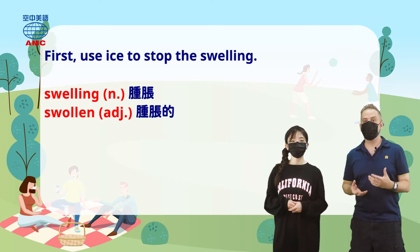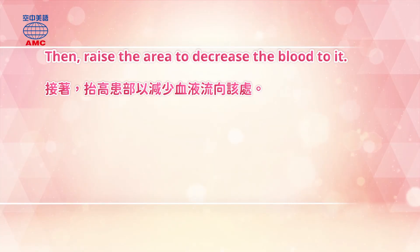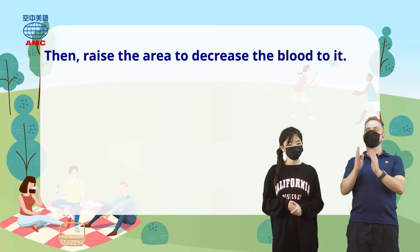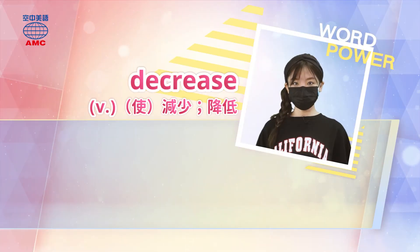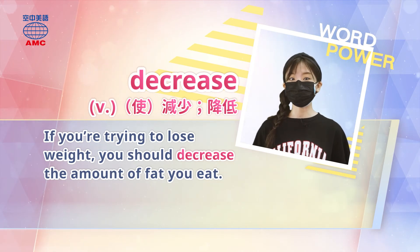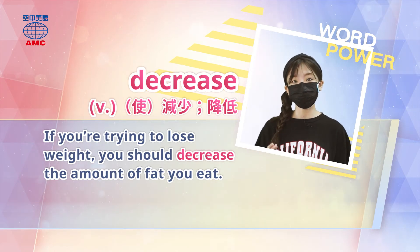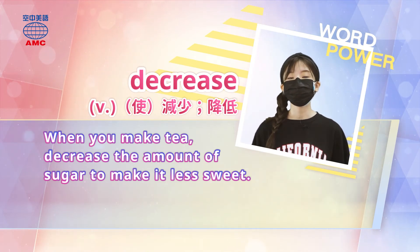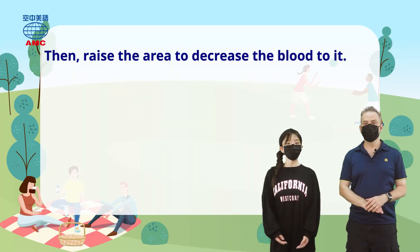The article then says: raise the area to decrease the blood to it. So if it's an arm, put it up in the air; if it's a leg, lie down and lift your leg. Here we have the word 'decrease,' which means to reduce or lower. For example: if you're trying to lose weight, you should decrease the amount of fat you eat. The opposite is 'increase.' When you make tea, decrease the amount of sugar to make it less sweet. So raising the injured area helps decrease blood flow there.